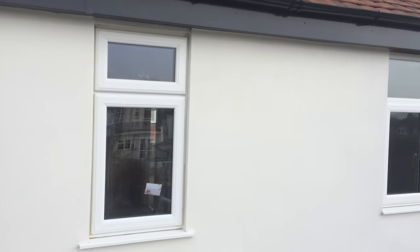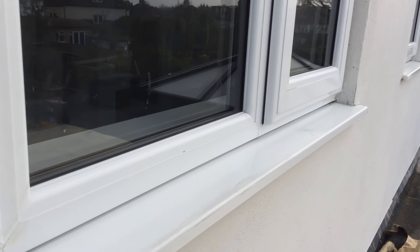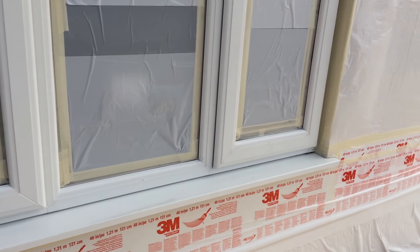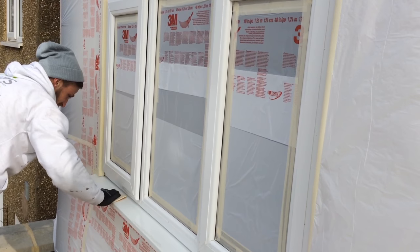This method is suitable for all external UPVC windows and doors. Mask all areas to be protected from overspray. Abrade the window with Scotch-Brite to create a suitable substrate for paint bonding.